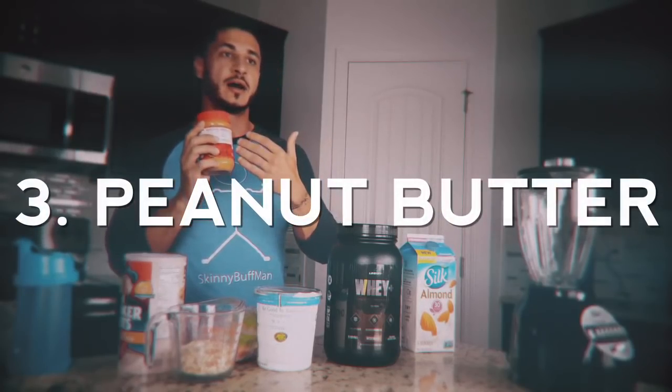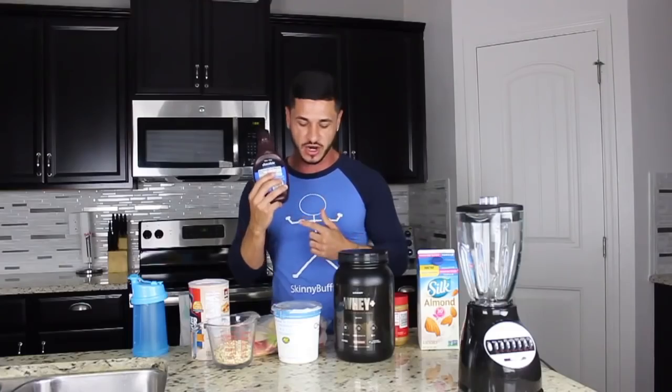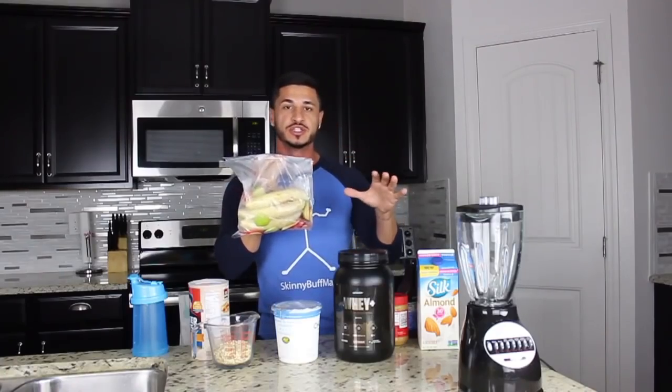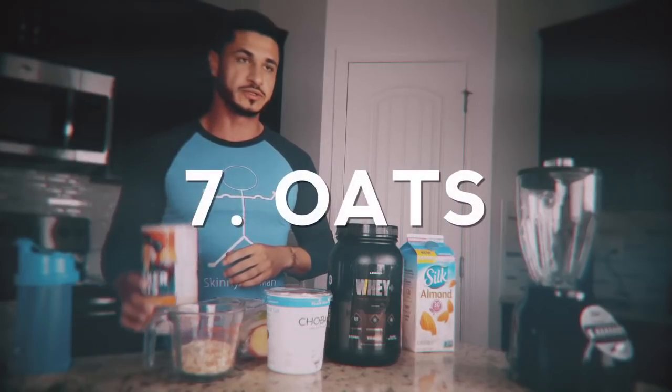For peanut butter, I would recommend a creamy version — although you're going to blend it, the creamy one is easier to blend than the crunchy. Chocolate syrup for some fast-digesting carbs. A banana — I typically keep all of my fruit frozen to make these shakes throughout the week. Some Greek yogurt, which is great for increasing protein and carb intake with no fat. And lastly, some oats — blend those right in to get nice carbs and fiber in this 1,000 calorie shake.